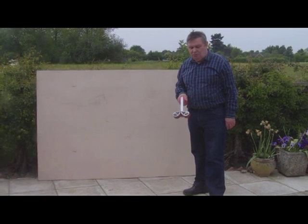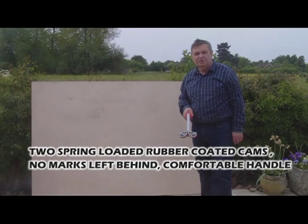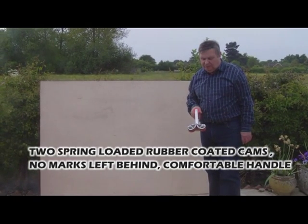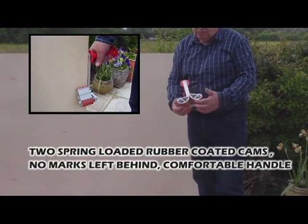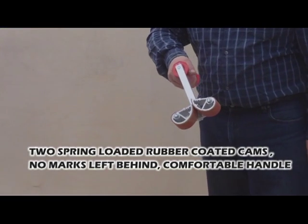This is the Carrymate board lifting clamp. If you're lifting heavy flat panels, you really need something to really grip them with. This design is two spring-loaded cams, which are rubber-coated, and a really good handle to grip onto.